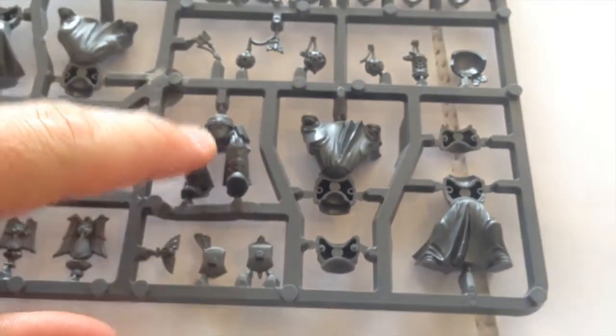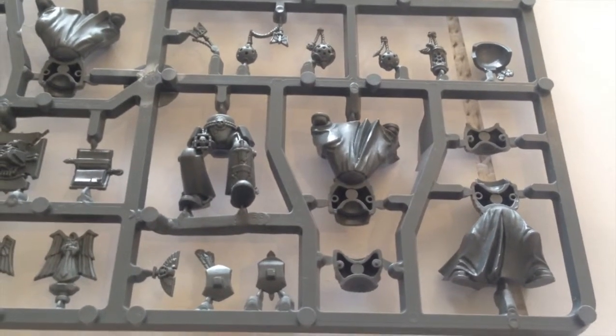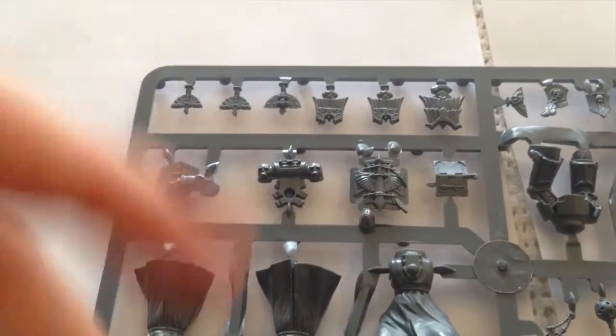There are terminator legs as well — you're not really going to need those, but just in case you might swap them onto someone. The detail is excellent, as always with GW. You really can't complain on that front, and there are lots of little bits that you might need.